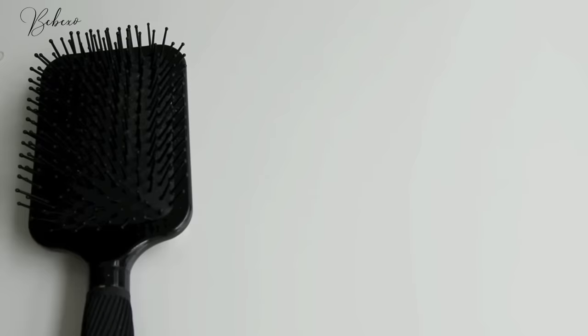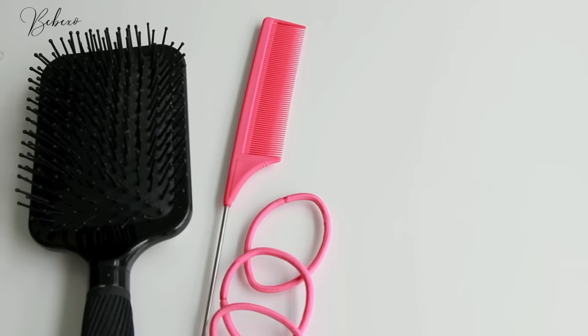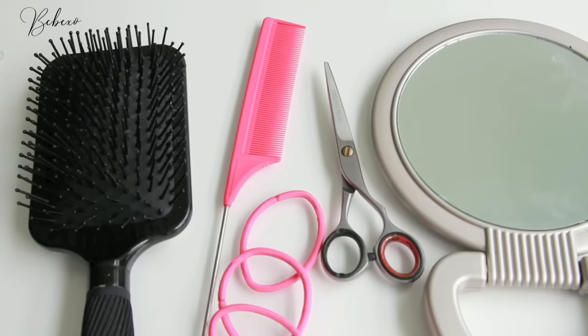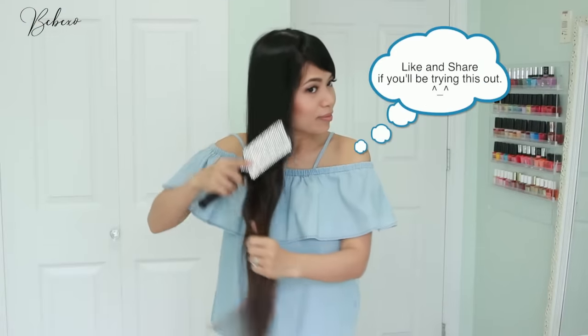First you'll need a hairbrush. You'll also need a rat tail comb to part your hair with, as well as some hair ties — I recommend the ones with the strong grip. You'll need hair cutting scissors that are sharp, which you can get at any beauty supply store. The last thing you'll need is a handheld mirror so you can check out what your hair looks like at the back.